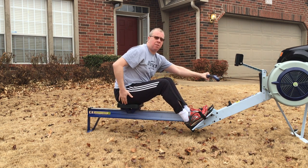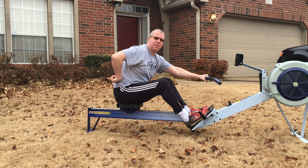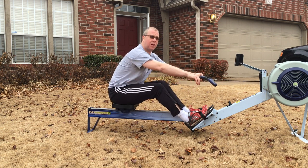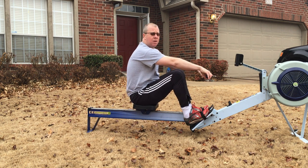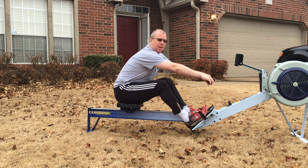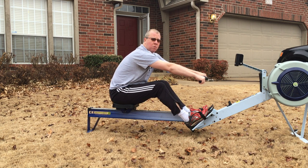Notice the way I'm sitting on my seat — I'm sitting on the front part of my butt. If I were wearing a pair of jeans, the pockets of those jeans would be facing right behind me, so how you sit on that seat is important. If you're sitting with your butt right underneath you, you can't get the forward body angle. So adjust yourself on your seat to get the shoulders in front of the hips.